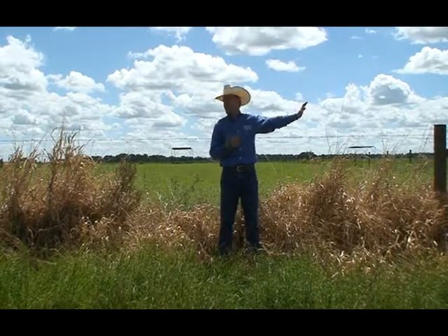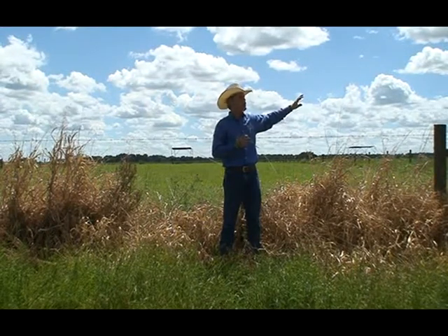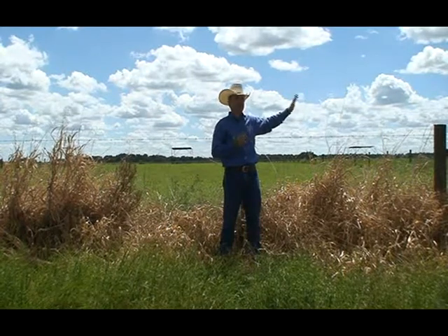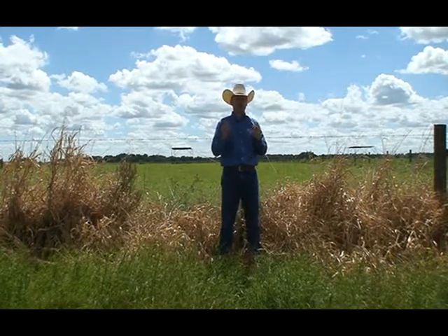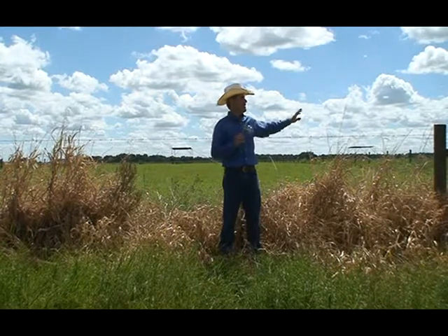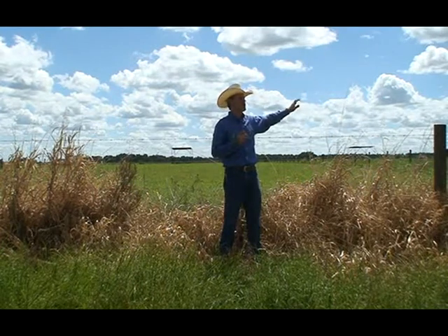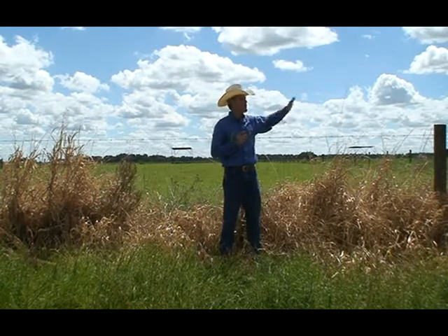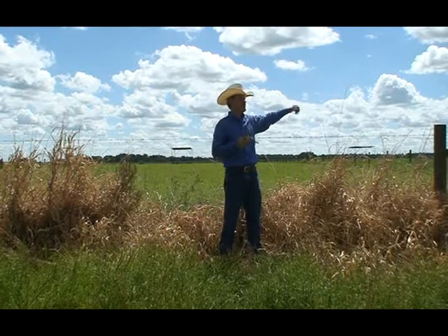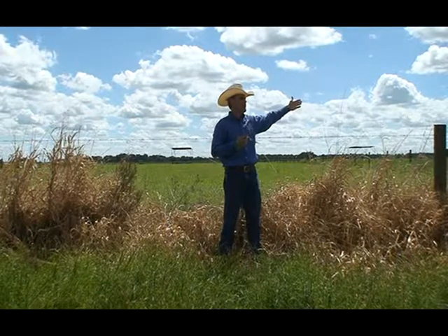One thing that really called my attention about Number 10 is that we have abused it for four years now — grazed it short, cut it short. Limpo grass is not the most persistent grass; if something bad happens it can go away. But Number 10 is still here. This plot was grazed really short this year under all the rain we had, and look at how it is — we just fertilized, took the heifers out about three weeks ago, and it's already back.